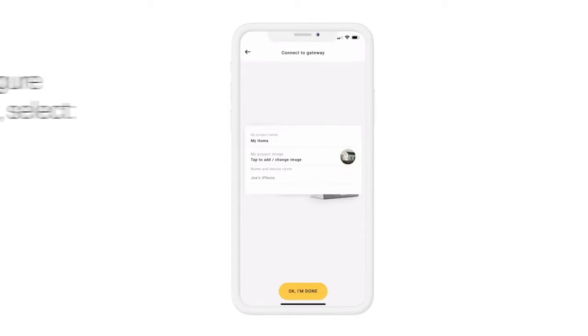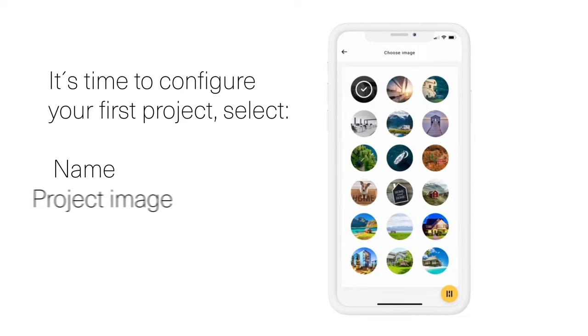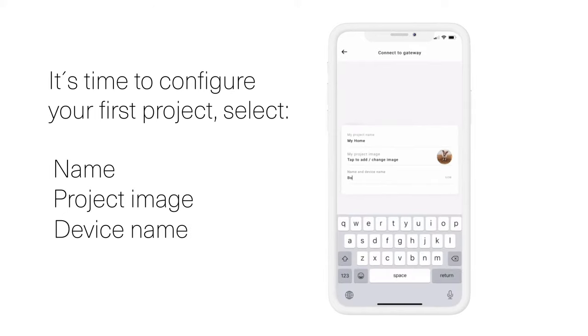It's time to configure your first project. Select a Name, Project Image, and Device Name.